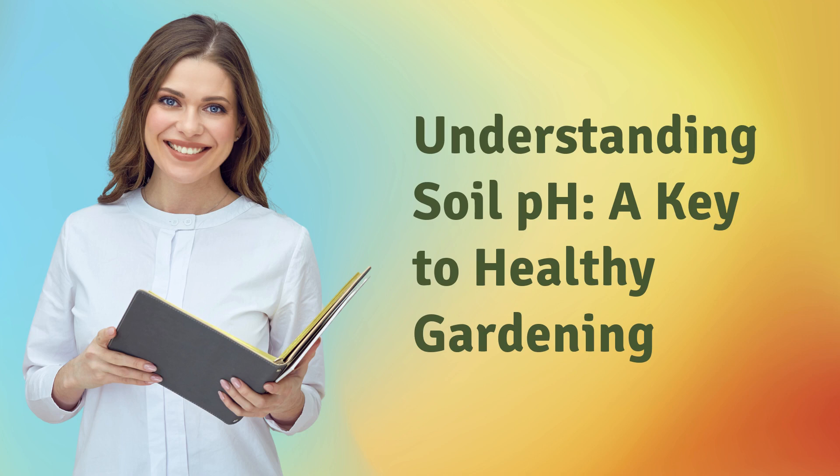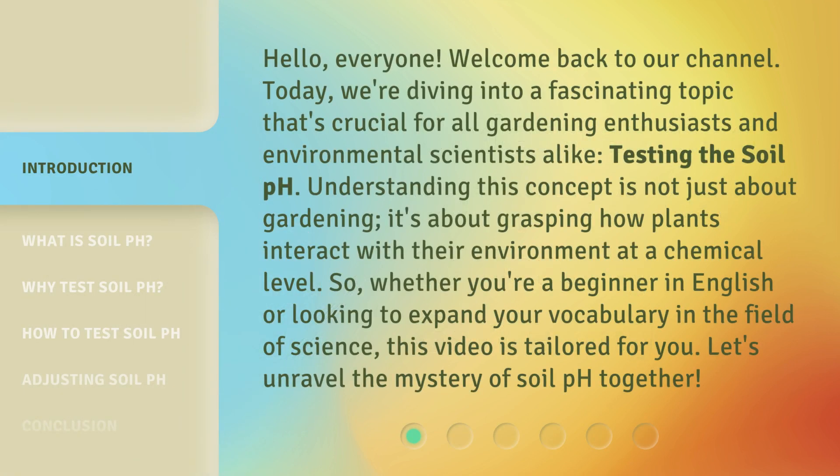Understanding Soil pH: A Key to Healthy Gardening. Hello, everyone. Welcome back to our channel. Today, we're diving into a fascinating topic that's crucial for all gardening enthusiasts and environmental scientists alike — testing the soil pH. Understanding this concept is not just about gardening; it's about grasping how plants interact with their environment at a chemical level. So, whether you're a beginner in English or looking to expand your vocabulary in the field of science, this video is tailored for you. Let's unravel the mystery of soil pH together.